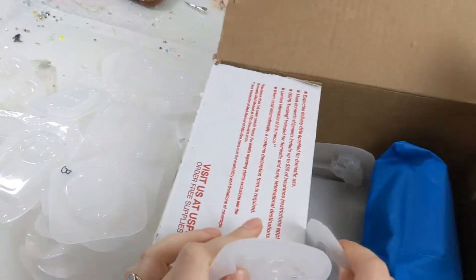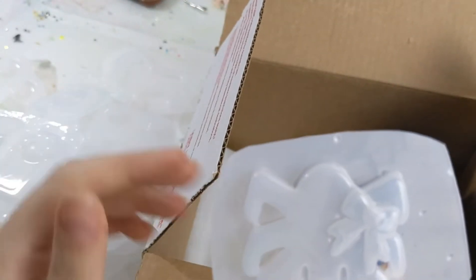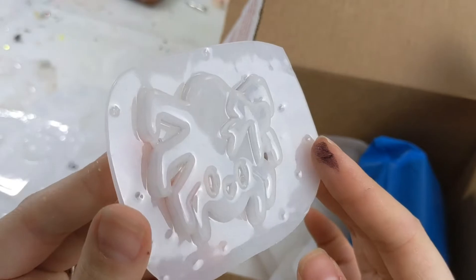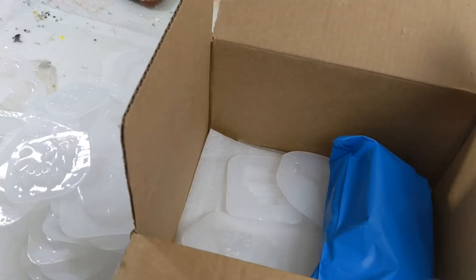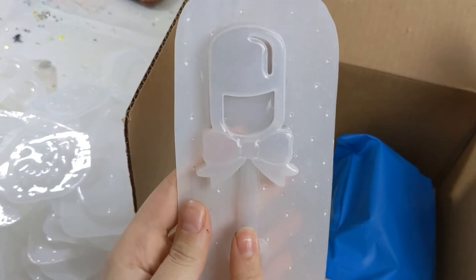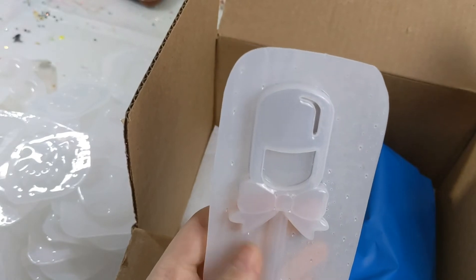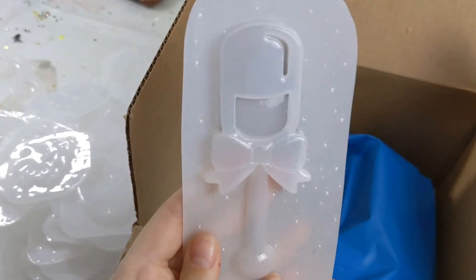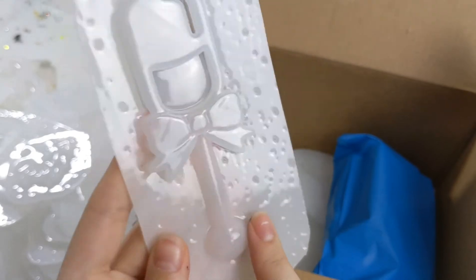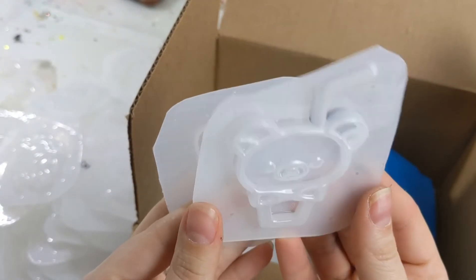Oh my gosh, my molds are starting to fall off the edge here. We have a nice little heart skeleton, a nice little cute spider. Oh yes! This is one I've had on my wish list for honestly ever, and I'm so happy I got this in my blind box. Look how cute it's gonna be — it's a little post shaker on a wand. And then I've got another little Ryukuma, Kurokuma, little beverage shaker.